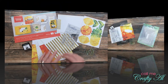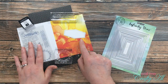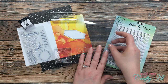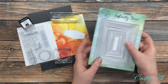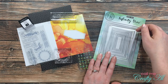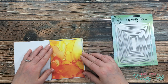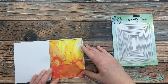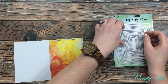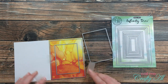Let's get crafty! For this first card I'll be recreating the one on the top left. I got out the elements from the kit, then a clear card base from my stash, and my Hero Arts Infinity dies. I picked the second one from the largest and then the sixth and seventh ones from the largest. I'm going to start this card by using the largest die on the card front.